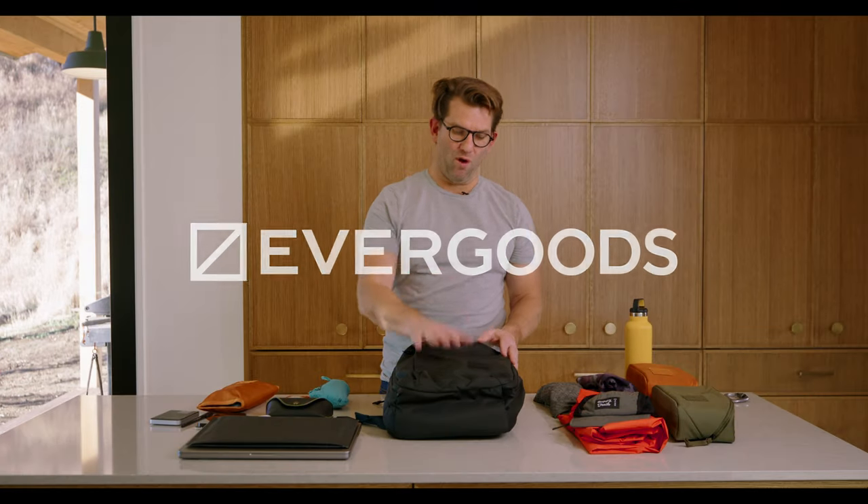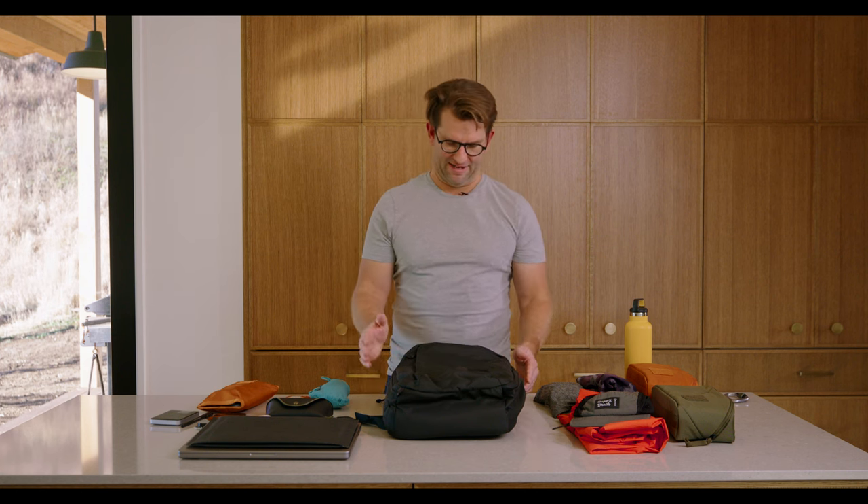Hey, Jack Barley, CEO at Evergoods. I'm going to walk you through how I pack out a CPL24 for a full active day.